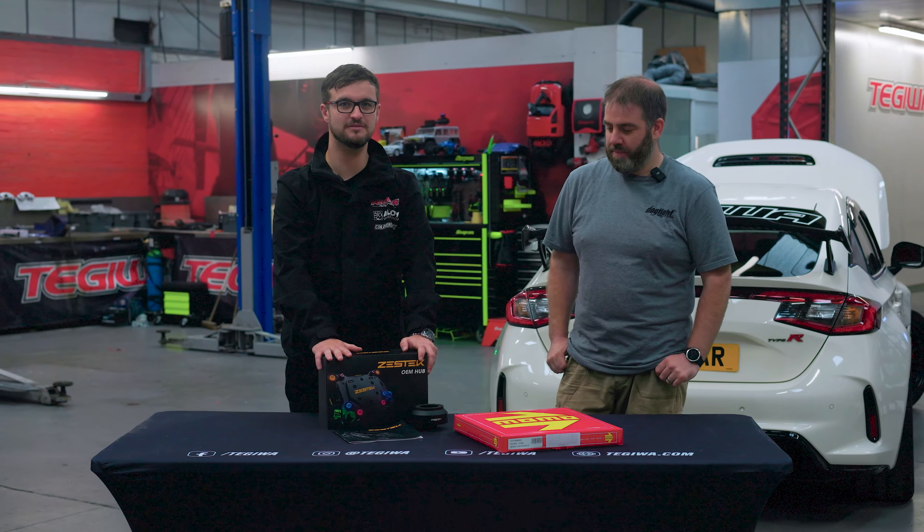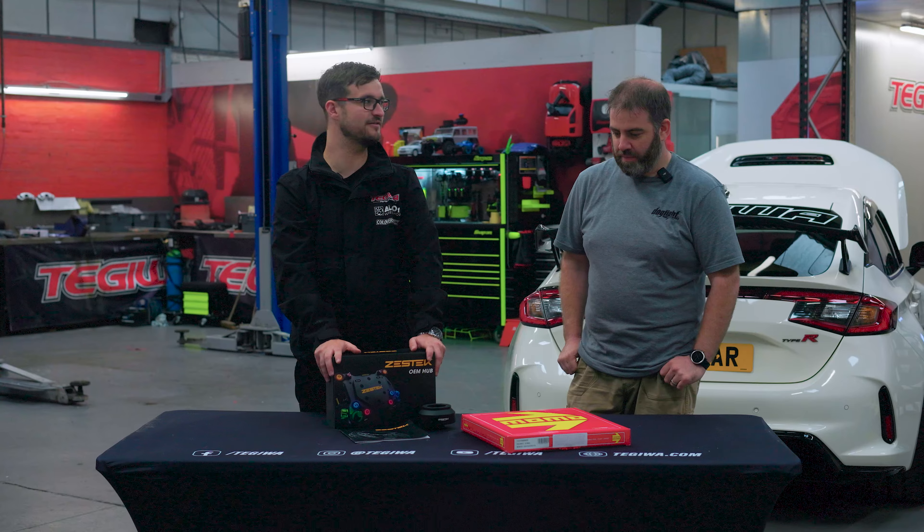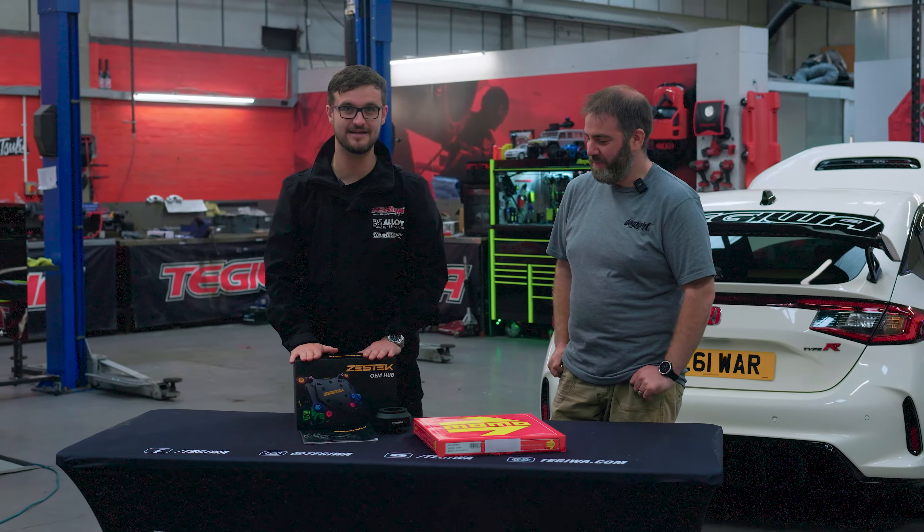Hi guys, welcome back to the Tegro YouTube channel. Today we're joined with Matt Howard, some of you may know as 'Not Even That Fast'. Would you like to say hello, Matt? Hello! Today we are fitting a Zest Tech Racing steering wheel hub and Momo steering wheel to our FL5.